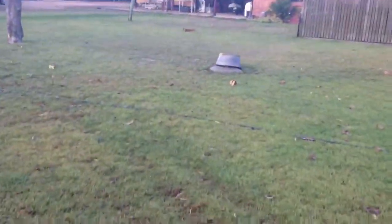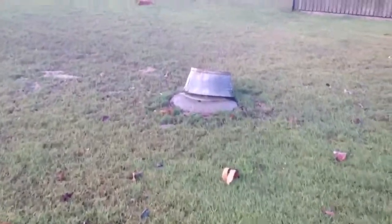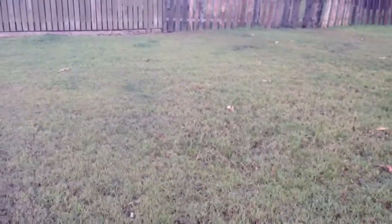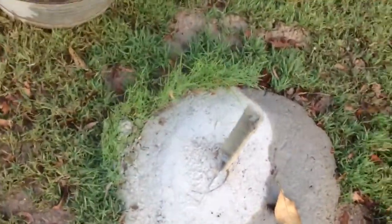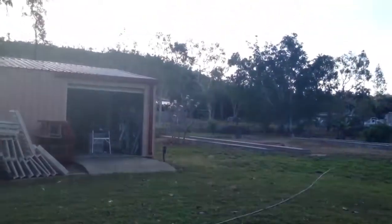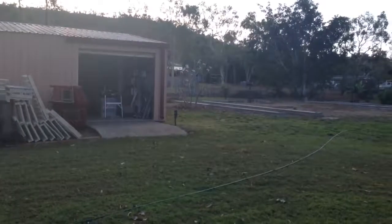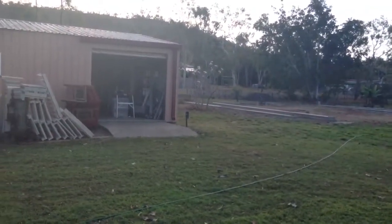Down here is where another set of guide wires will be going for the tower — and this is an overkill, I can tell you. There's another one behind that concrete. Thanks for looking at my video, and stay tuned for when we set up the rest of it.